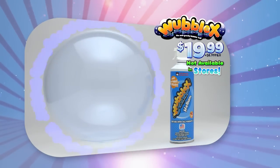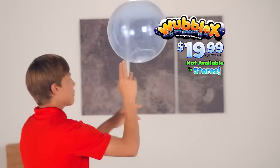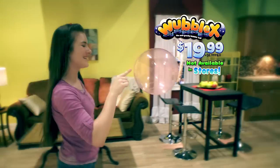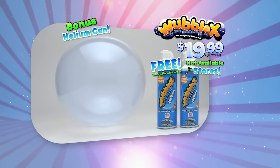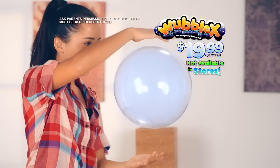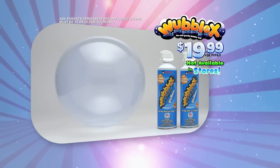You can get your Wubble X complete with Perfect Fill Helium Can for $19.99, plus $8.99 processing and handling! As a bonus, we'll send you a second helium can free with your paid order! You can go online at WubbleX.com! This offer is not available in stores, must be 18 or older to order!